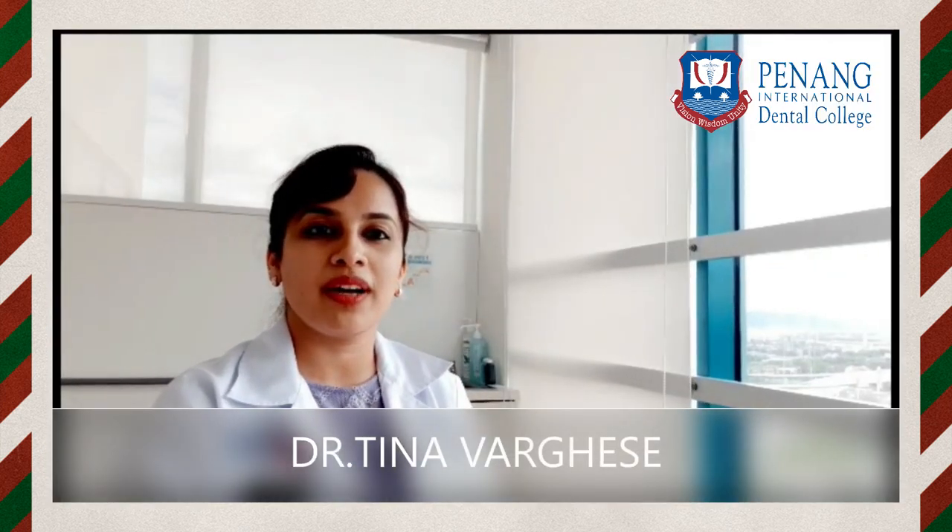Hi, I'm Dr. Tina Waggis from PIDC. After the hand scaling video, I am here to discuss root planing.